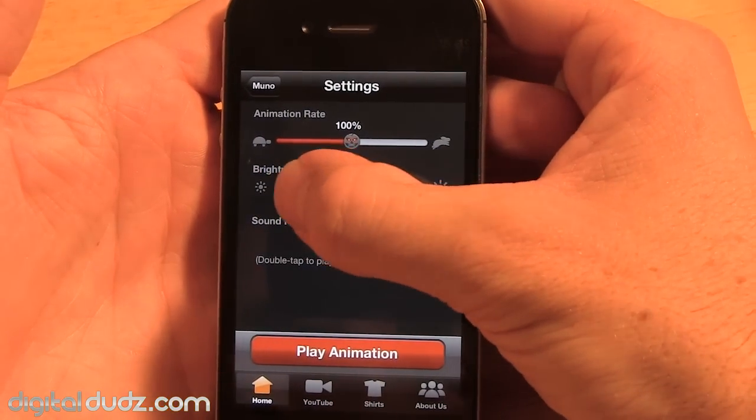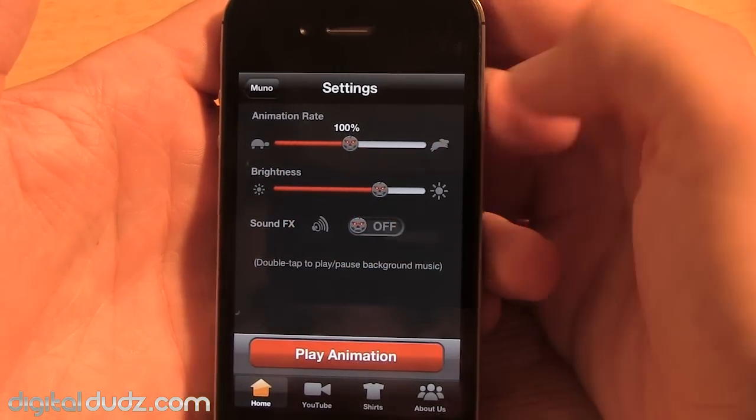You'll want to adjust the brightness. If you're outside, brightness should go up. If you're at like a dark party, turn it down. It just looks better that way.